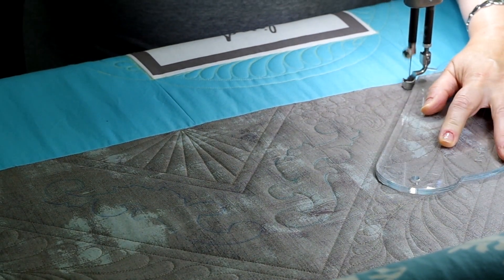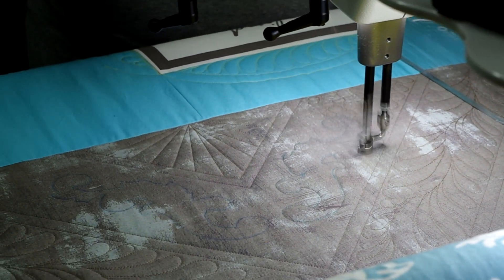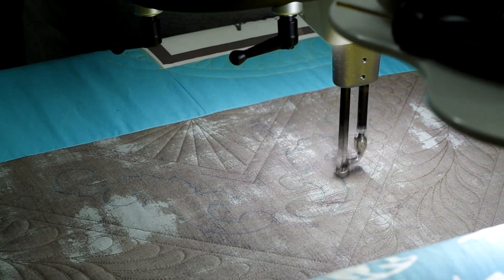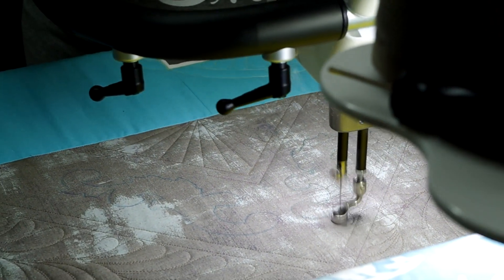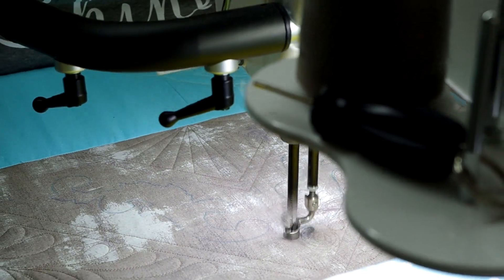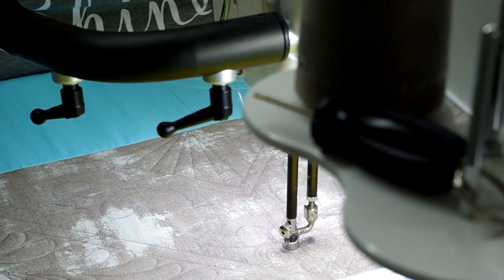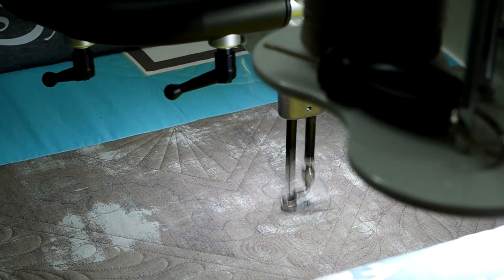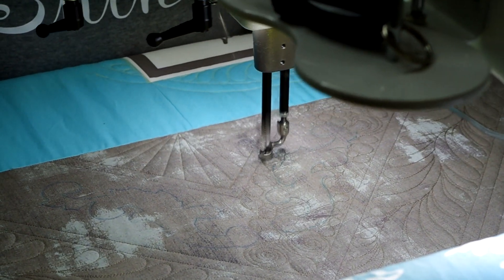I thought that once I pounded down the background with more dense stitching I would get the result I was going for, but it wasn't quite there. That's okay, because even when you try something and it doesn't work out exactly the way you wanted, you can learn from it. I'm not disappointed in how it looks — it's just different than what I'd imagined, and now I know what to try next time. I could have practiced first, and sometimes I do, but sometimes I just want to get right down to stitching. If I hadn't told you what I was going for, it probably would make no difference to you unless you saw the two methods side by side.